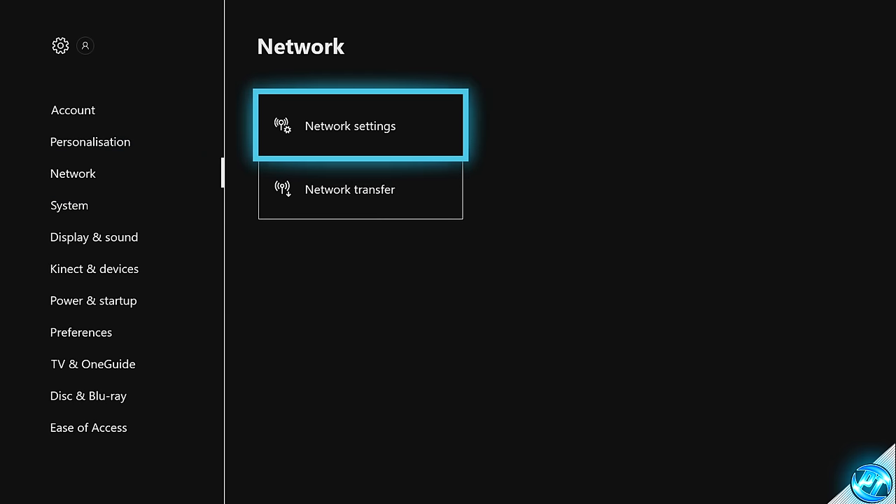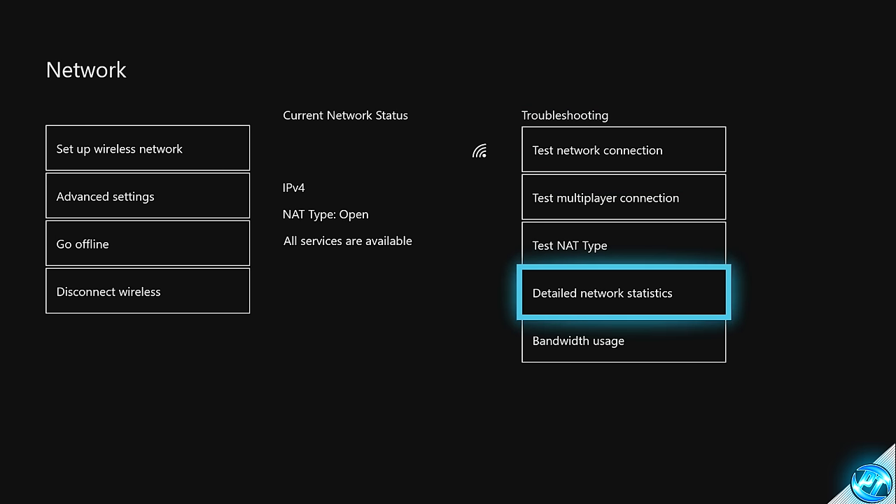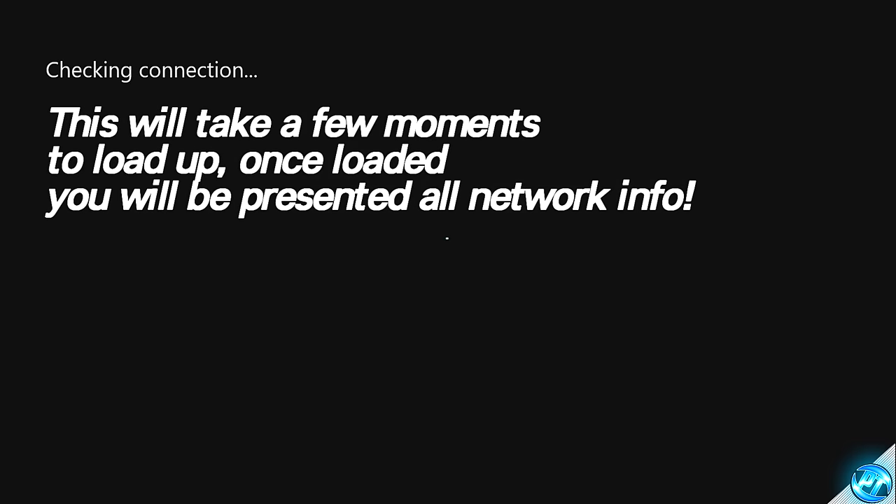Once you've got that turned off, we're then going to be navigating into the network settings tab. As you can see, I'm currently running my Xbox over Wi-Fi, but all of the following tweaks will work perfectly fine on wired connections as well, alongside offering you potentially even better results. So inside of here, to do a quick network test to see what speeds we're running on, we can head over to the right-hand side to the Detailed Network Statistics tab and click on that. This will then go ahead and check your connection for the stability, speed, ping, and other details. This can take a few moments — just simply walk away, come back in a few moments' time or pause the video, and after a few moments you'll be given a connection report.